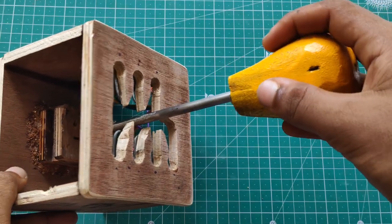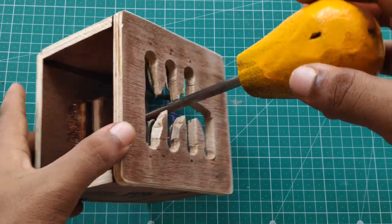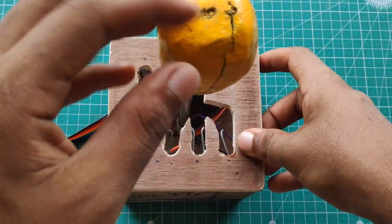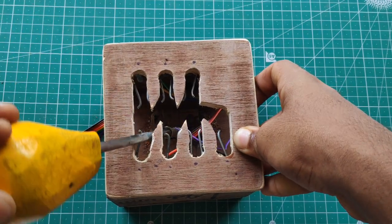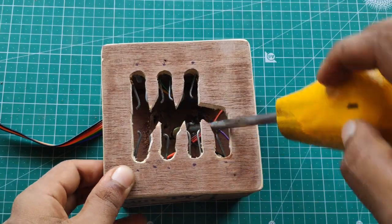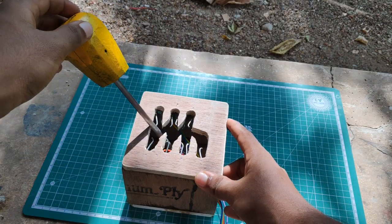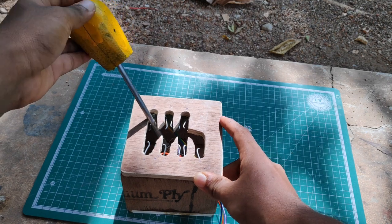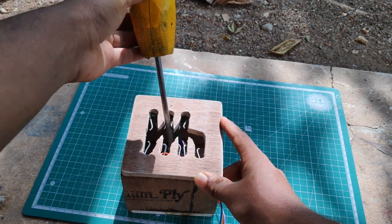I have good help to cut the gearbox into the lever. The main work is finished. Let's get started in the next video. If you like this video or dislike this video, please share this video with your friends. Let's get started in the second part of this video.